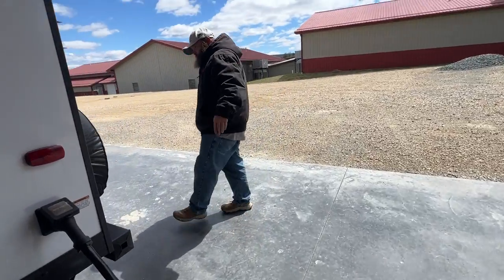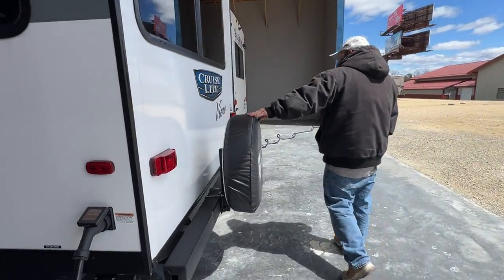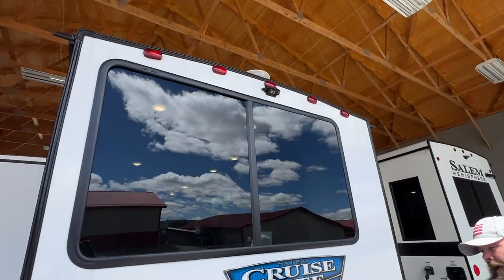Around back here we're going to have our spare tire. It is pre-wired for an observational backup camera.